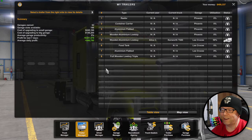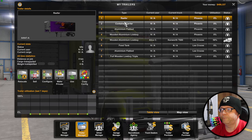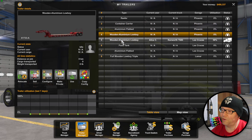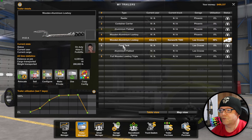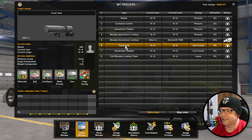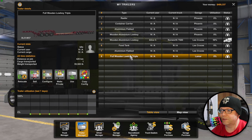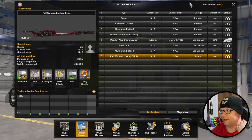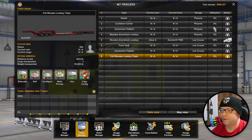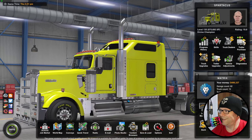Let's just go to Trailer Manager and see. I got a reefer, Container Carrier. I did not buy the DLC - I might do it just to support them. Food Tank - so we can already have those. Those multi-section ones are the devil. Once you turn in, if you goosed it and you got to back up, you are done.